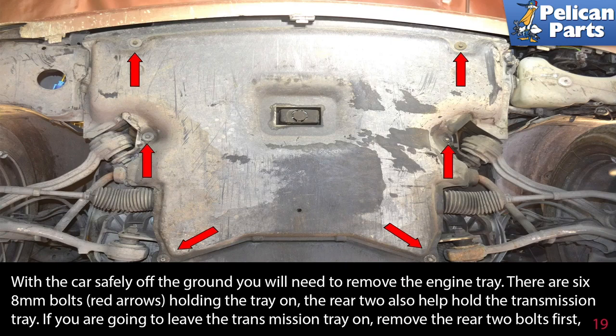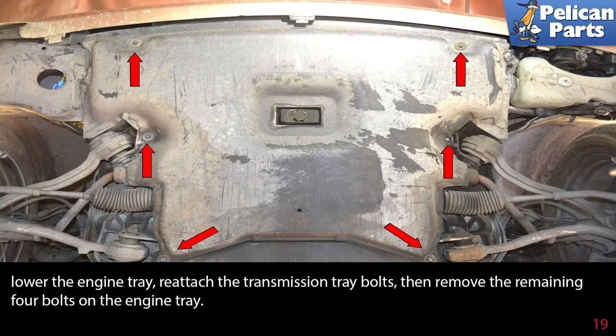With the car safely off the ground, you will need to remove the engine tray. There are six 8 millimeter bolts (red arrows) holding the tray on — the rear two also help hold the transmission tray. If you are going to leave the transmission tray on, remove the rear two bolts first, then lower the engine tray, reattach the transmission tray bolts, and remove the remaining four bolts on the engine tray.